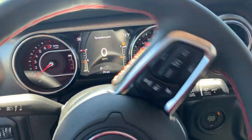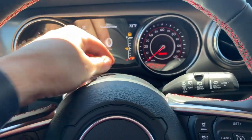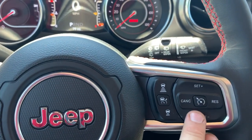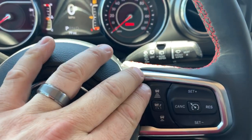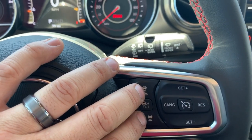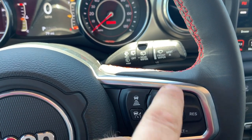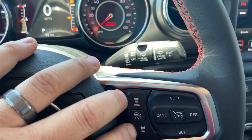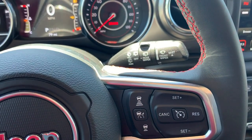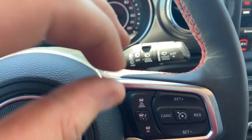The next thing you need to know is the dash area. All of your information is going to be displayed on this little TFT display right here, and you have some extra buttons beside the cruise control. This is your standard cruise control and this is the adaptive cruise control. The difference is huge — standard cruise control sets you at 70 miles an hour and holds it, but the adaptive cruise control actually monitors the vehicle in front of you and keeps you a certain distance away.